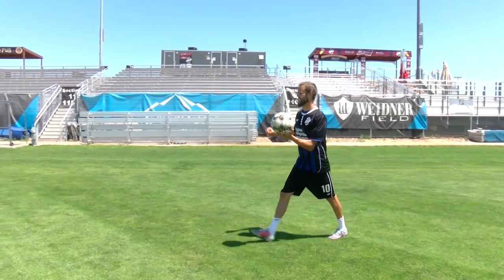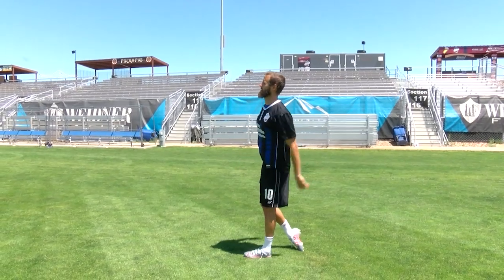Hi, my name is Mike Seth. I'm a forward with Colorado Springs Switchbacks and my pro tip today is how to do a throw-in.